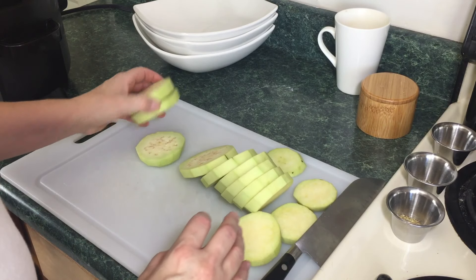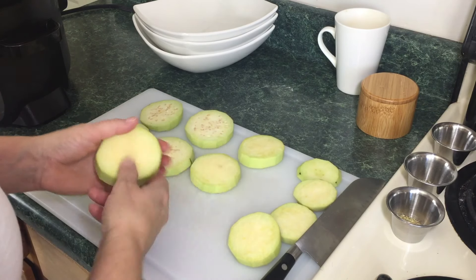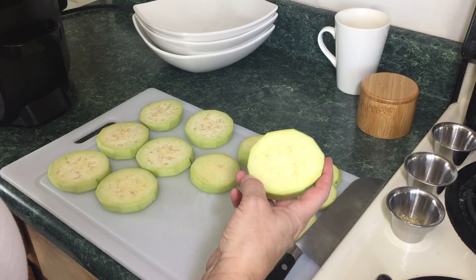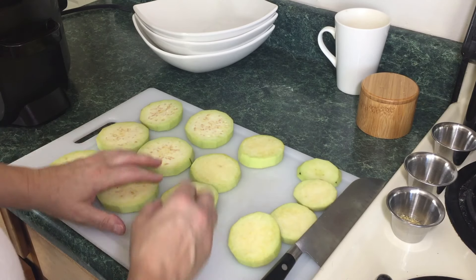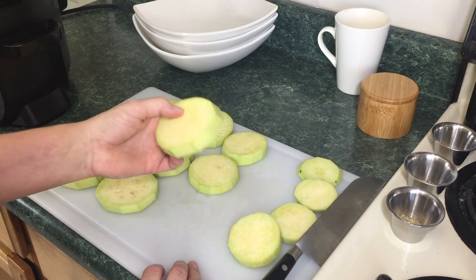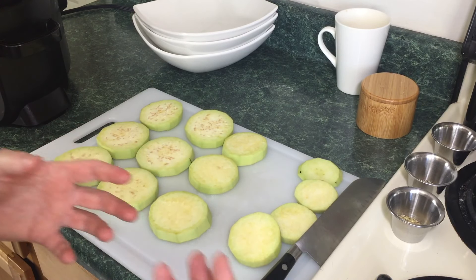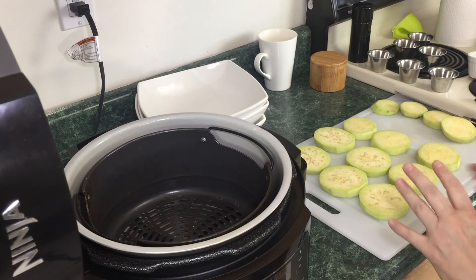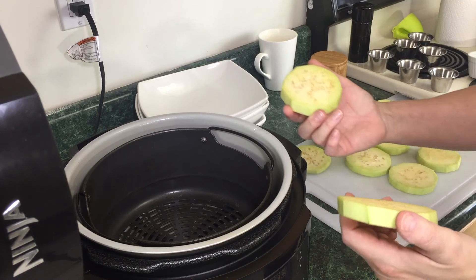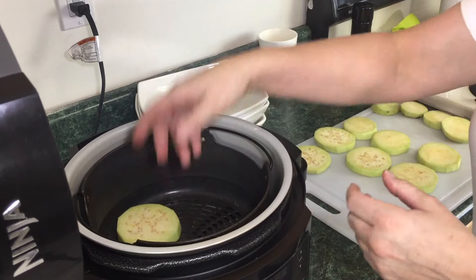All the eggplant is cut. Now, what you would traditionally do — or at least what my mother always did, and her Italian friend — they would salt these, put them on a paper towel-lined sheet pan or a colander, depending on how much they were making. But we're actually going to cheat our way through getting some of the moisture out. Because if you don't take the moisture out, it'll be very mushy — which is fine for a dip, but this is going on a sandwich and we don't want it too wet. So to get around the salting process, you're going to air crisp these for a few minutes to take most of the moisture out, which saves that salting step.